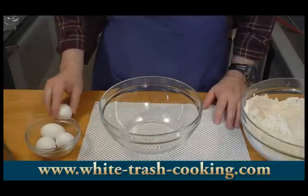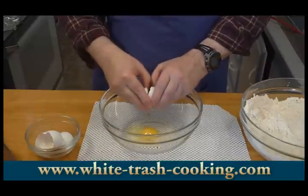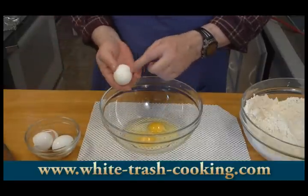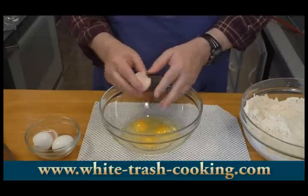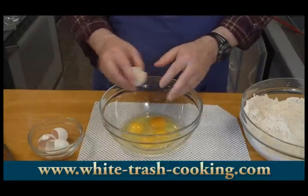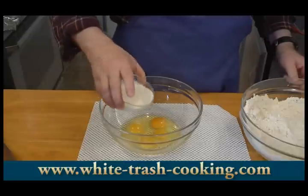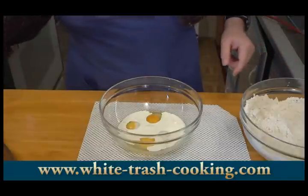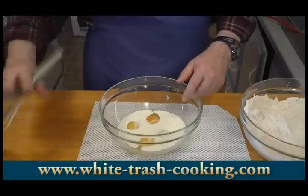To combine my wet ingredients, I'm going to put my four eggs in a bowl. By the way, when you break an egg, don't break it on the edge of the bowl because it'll force shells inside — just tap it on the counter. That'll crack the shell without getting shells inside. Then add my cream and finally my anise, and get this all combined.